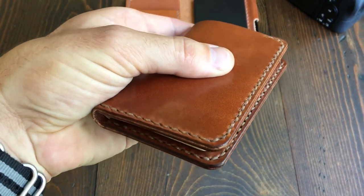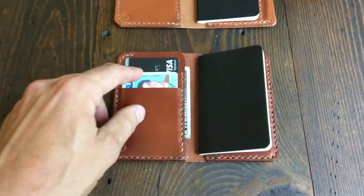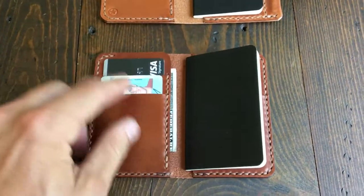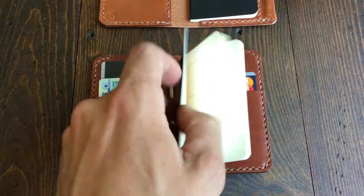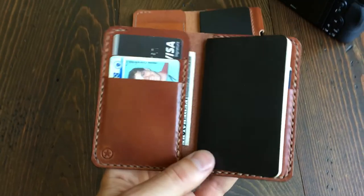It's just about the smallest notebook you could find to carry in your pocket, as well as two card pockets on the left, a slot that holds U.S. bills folded once with enough space that they don't really get crinkled, and then another card slot in the back. This is a Moleskine notebook, but we also sell a similar size notebook.